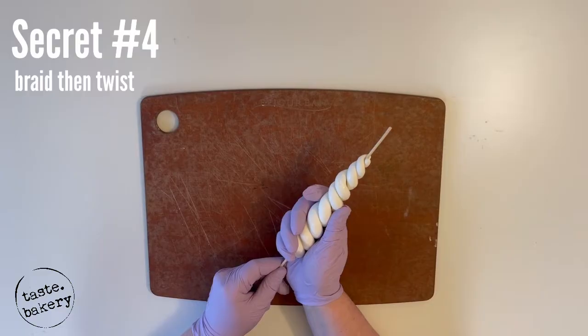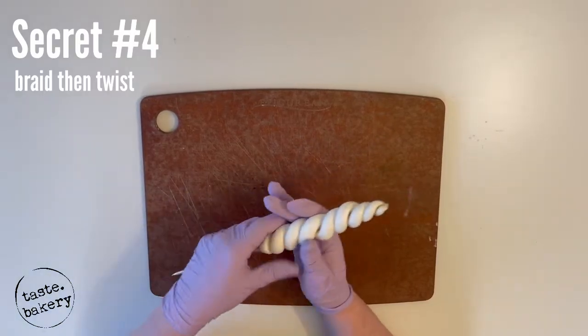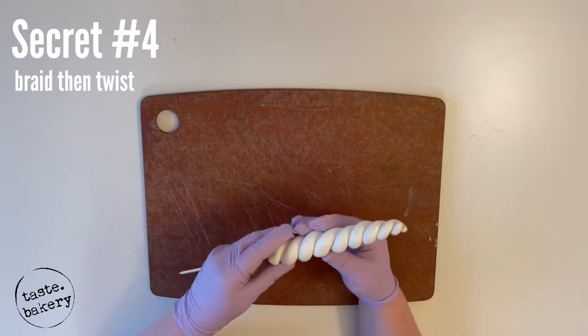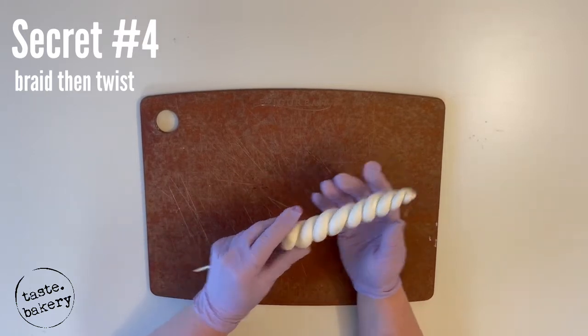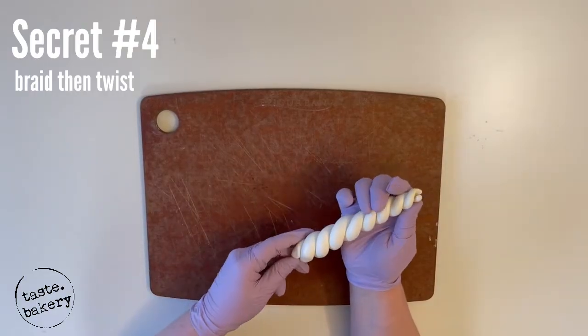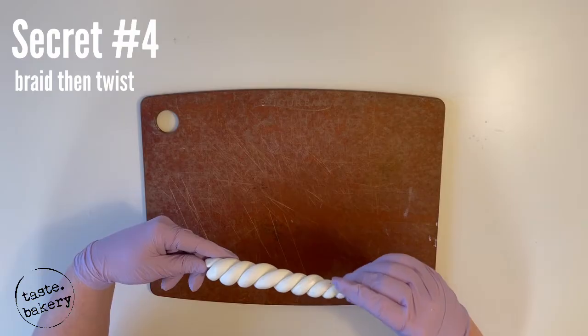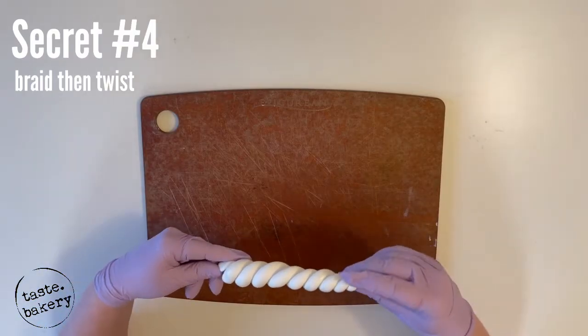Now slide the fondant so it reaches the top of your skewer. There's going to be just a little bit of resistance as you try to slide it — this is good; it means your fondant is tacky and this is going to help keep it in place around the stick. You're going to want your skewer to be just underneath the tip of your unicorn horn.